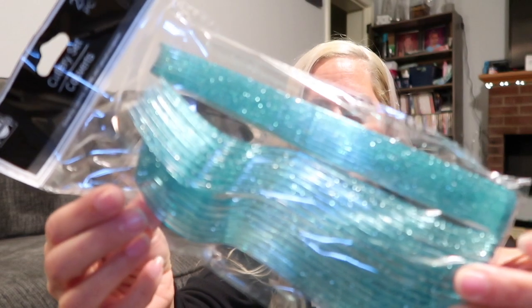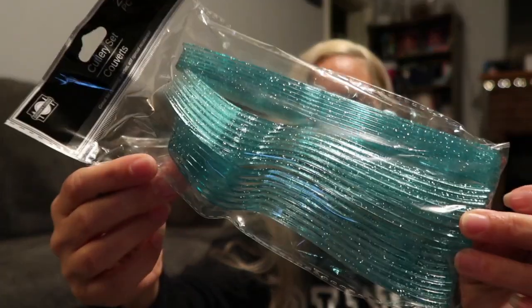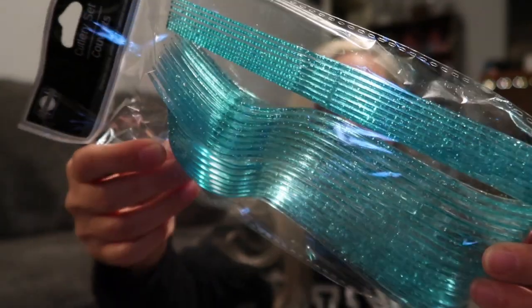Also in here they have these cute plastic cutlery — forks, knives, and things. They're teal with glitter. They're so glittery, I thought they were super cute.